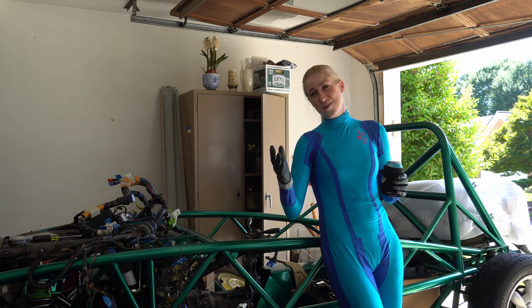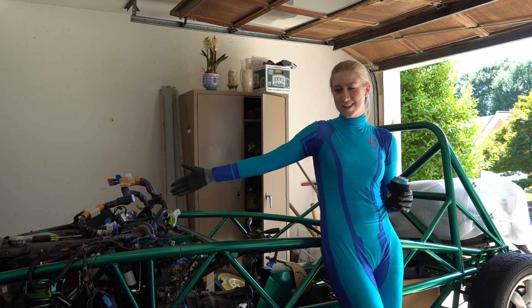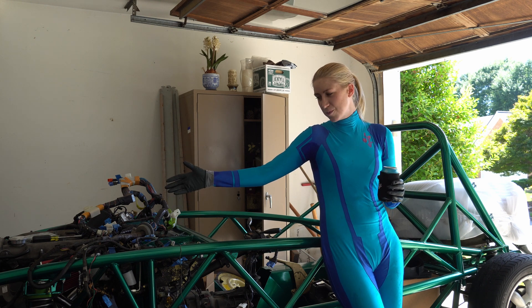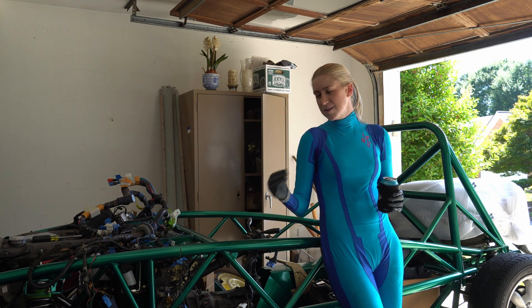Hey everybody, it is Taylor of Somerdale Soul here. Today I'm working on my engine harness — this has been quite an endeavor. Past me is kind of the worst. I have a real knack for writing shorthand very sloppily, so that's starting to bite me in the butt.